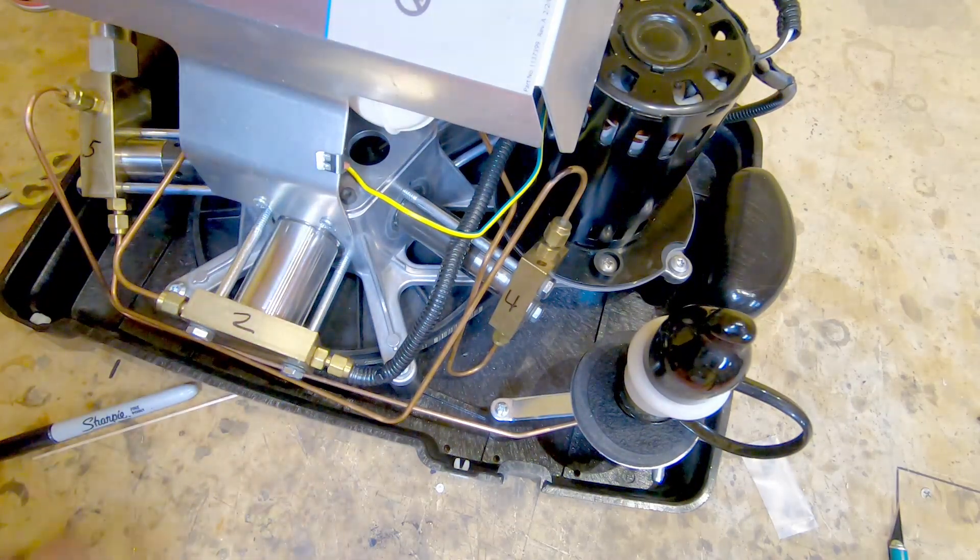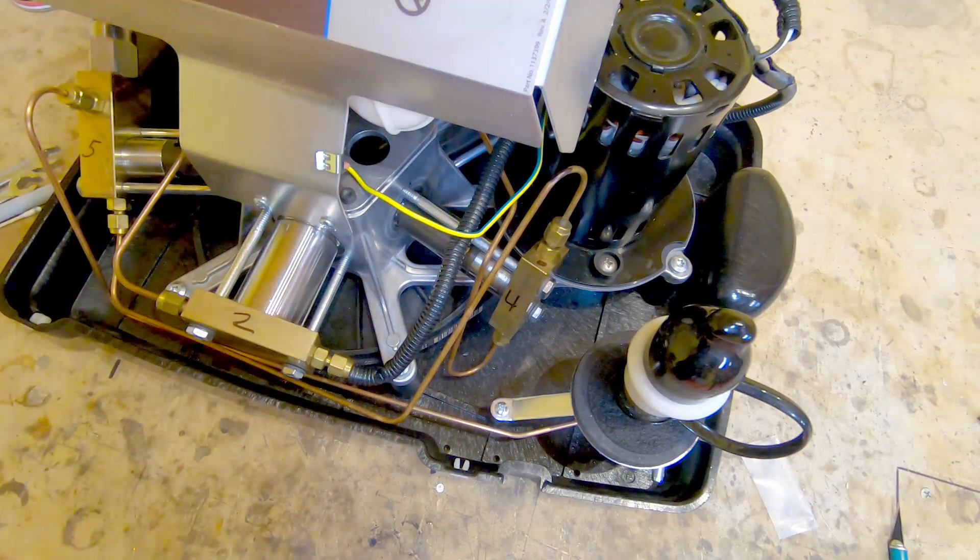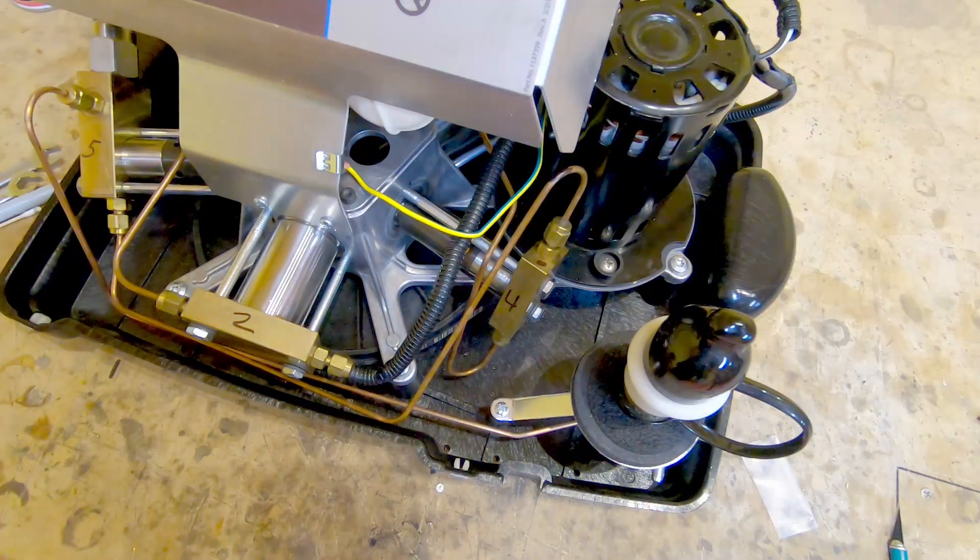So there we have it — home fill seal replacement, as attempted by a guy who doesn't know how to do it but kind of has some skills and some experience. Hope it helps, hope somebody finds it useful. Bye bye.